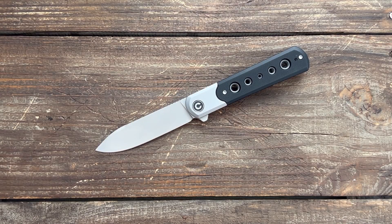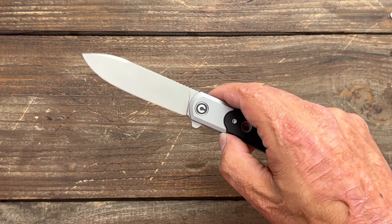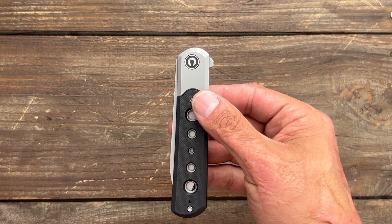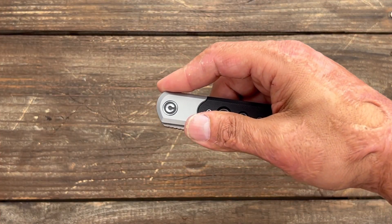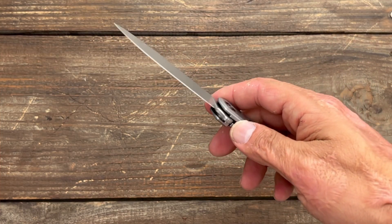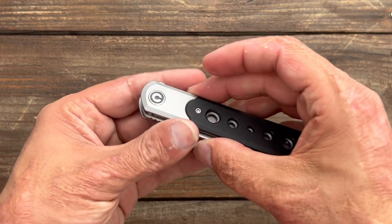Now let's take a look at the action — this is where the knife is really shining for me. It has an outstanding action riding on ceramic ball bearings and a ceramic detent ball; once you release it, it's pretty much a free dropper with just a mild shake. Nice discreet flipper tab with fine jimping, comfortable with the light-switch flick. It comes rocketing out, and you can also do a push-button — both are very satisfying and snappy, feeling like a high-end action.